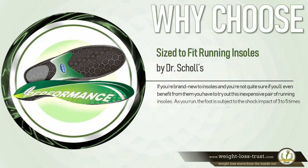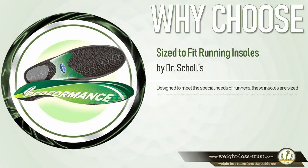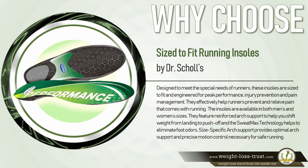Why choose running insoles by Dr. Scholl's? If you're brand new to insoles and not quite sure if you'll benefit from them, you have to try out this inexpensive pair. As you run, the foot is subject to shock impact of three to five times your body weight with every step. Shock absorption and cushioning provide protection and allow you to run efficiently. Without proper shock absorption, your body subconsciously tenses waiting for the next ground strike, robbing you of muscle energy.